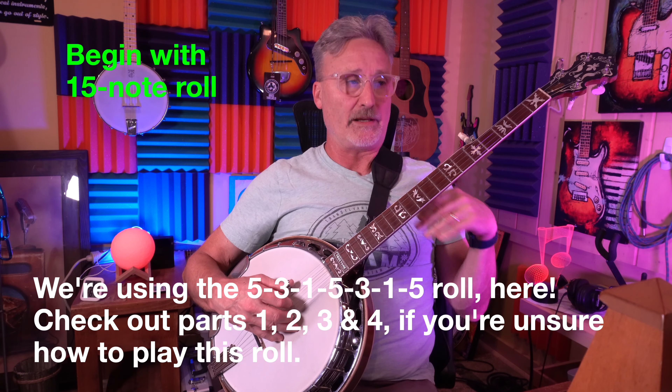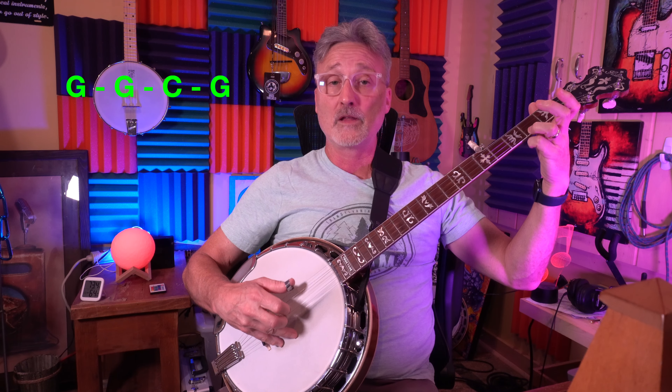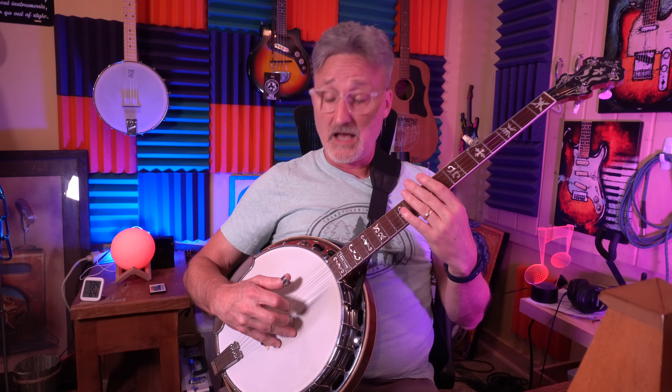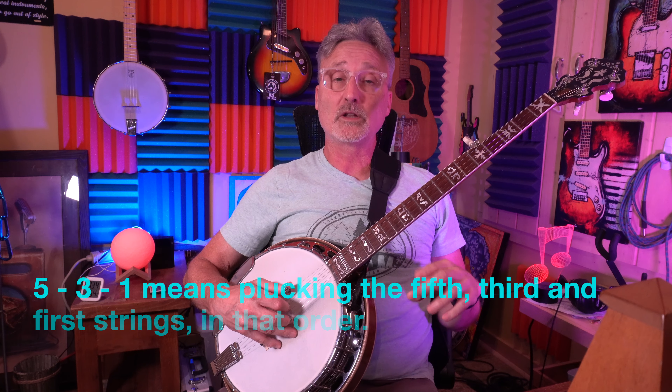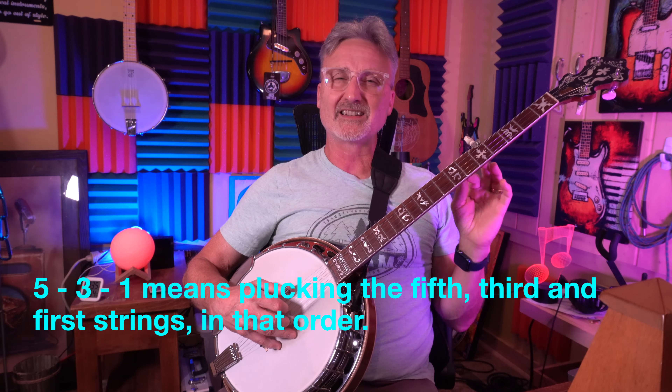Start with the 15-note roll. To the C, back to G — that was the first line. I'm using the 5-3-1 fingering. We'll eventually get into the 5-2-1, but the 5-2-1 is a little bit more challenging than the 5-3-1.